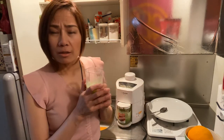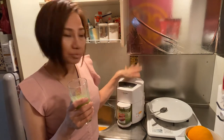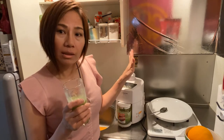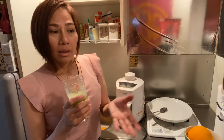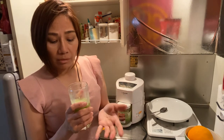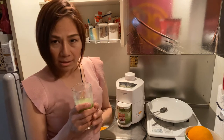Mmm, it's so good! It's not very sweet — just a little sweet because of the apple. The cucumber makes it watery, and then you get that lemon flavor. It's a bit sour, but it's really delicious, guys. Why don't you try it?